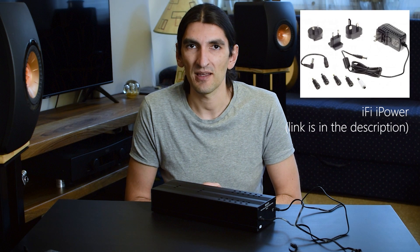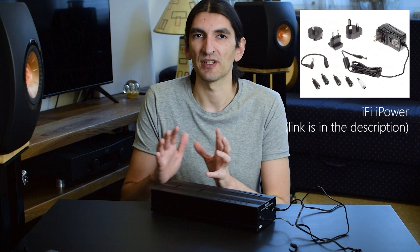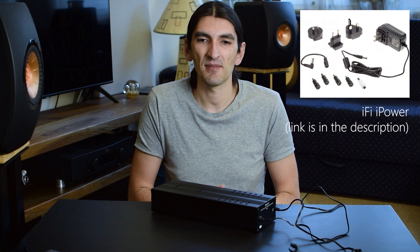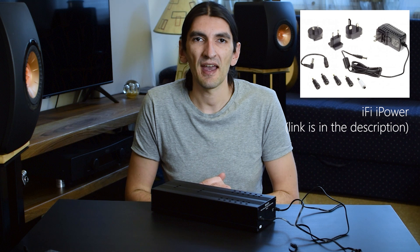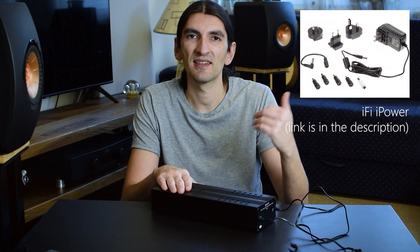That leads me to a few comparisons. I'm not one of those high-end guys who has tried $1000 or more expensive power supplies, but I did try a lot of affordable options — I even built my own based on a popular Super Teddy Reg scheme found online. I used the iFi iPower, which is not a linear power supply because it doesn't have a transformer — it's a switching power supply, but a low-noise, high-quality one. That's probably the cheapest entry to a decent power supply at around 50 bucks. Compared to it, the Allo Shanti sounds better in every way — resolution, soundstage cues, separation, and layering are all noticeably better.